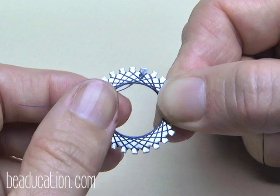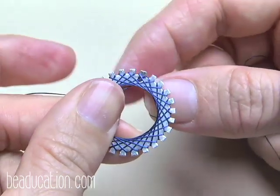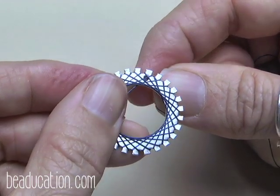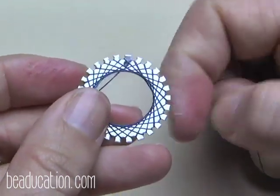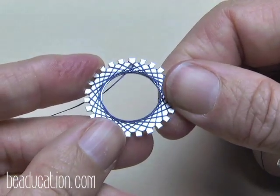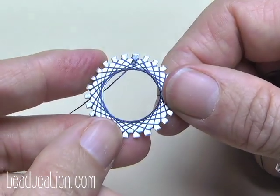If you love how this looks with thread, just tie it off in the back, cut it, and do about three knots on top of each other with a little dab of glue. I've definitely made jewelry with string — it looks really pretty. Now let's see how it feels weaving with wire.